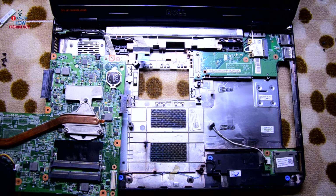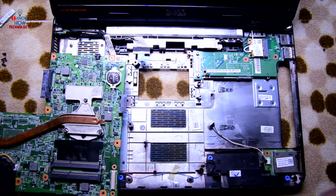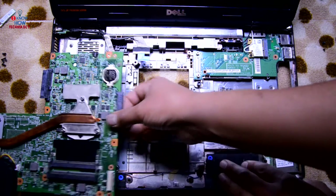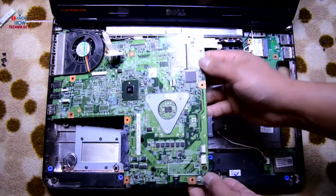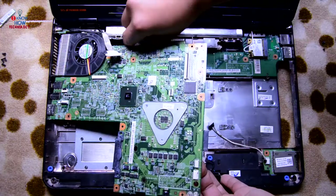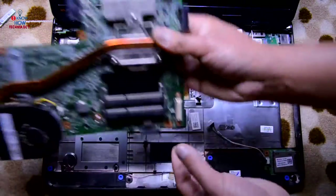To assemble it back it's pretty simple — just go in reverse order. Start with the motherboard first. Make sure nothing is trapped under the motherboard and make sure both connections are connected properly.